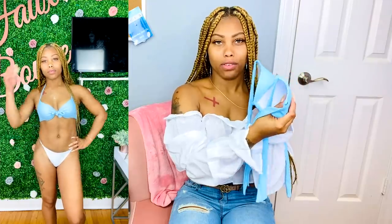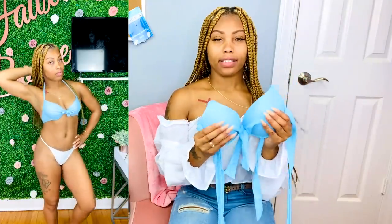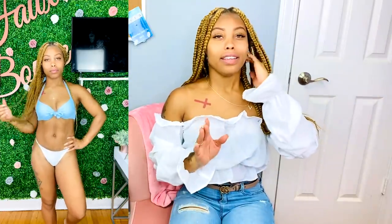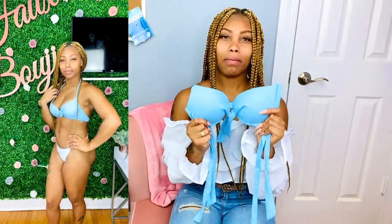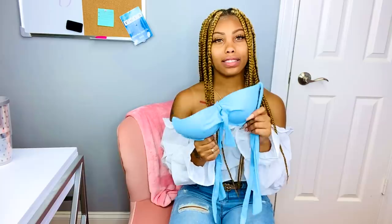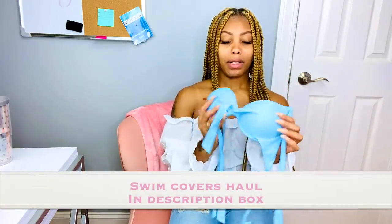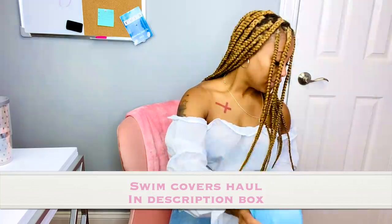It also has lift padding, so lots of support. I love this top, but I forgot — I didn't order a bottom for it. When you're ordering on SHEIN's website, make sure that what you're ordering comes with a top and a bottom, because I had no idea this was only a top.